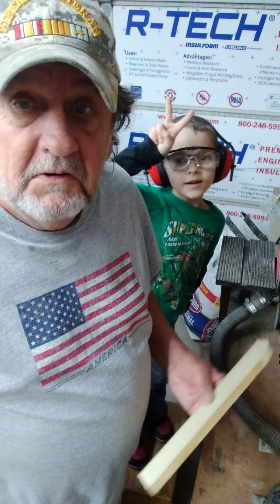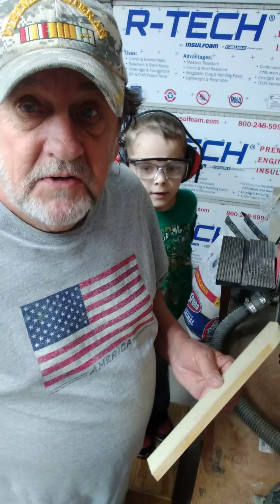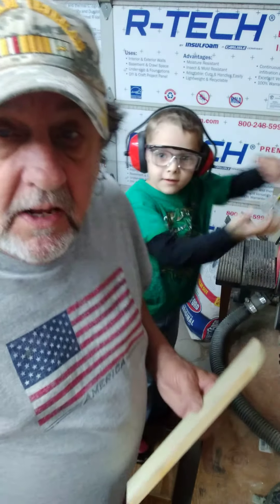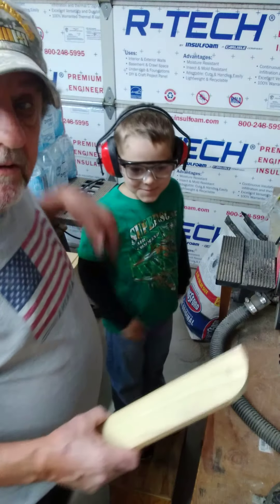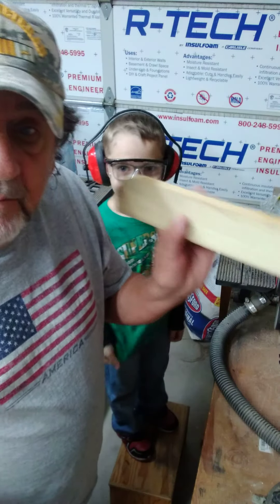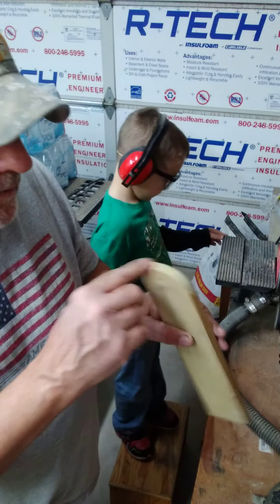Hello ladies and gentlemen, and good morning to you all. Here we are at the Desert Rat Wood Creations Garage, and this is Master Craftsman Cullen Robbins, and we're making an airplane. We've got the big old wing that we're gonna round off. We did one already, might do a little bit more.